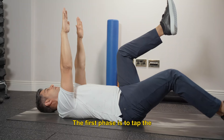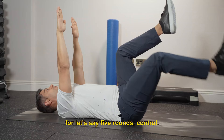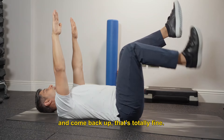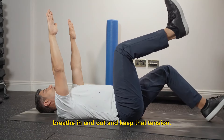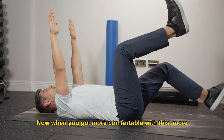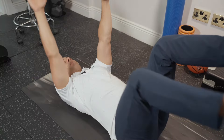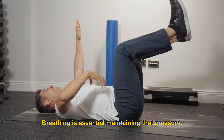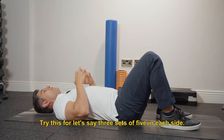The first phase is to tap the heel while maintaining that pressure — let's say five rounds, controlled. If you can't go too far, you can go partway and come back up, that's totally fine. Change legs, breathe in and out, and keep that tension. When you get more comfortable and coordinated, you can try both arms and legs at the same time on one side. Breathing is essential, maintain that pressure. Try this for 3 sets of 5 on each side.